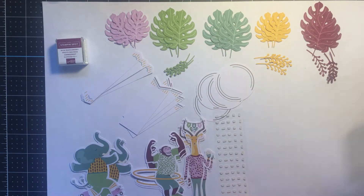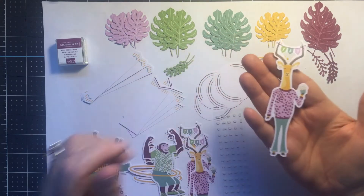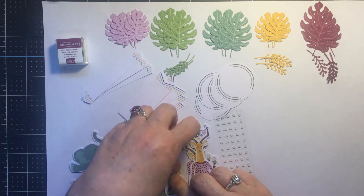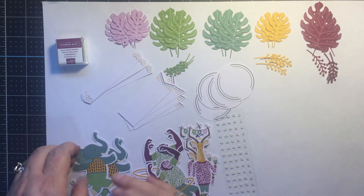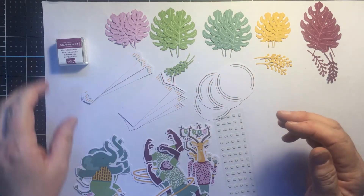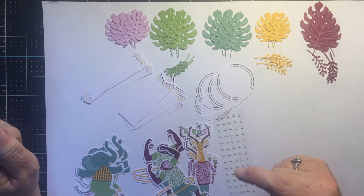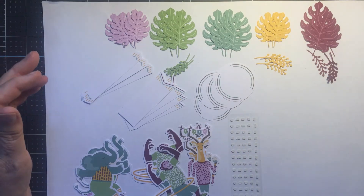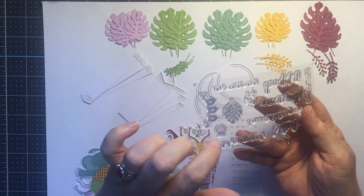The punch outs include a giraffe, a monkey, and the elephant — which is my favorite, he's just too cute — the elephant rolling by on roller skates. It also comes with a Rich Razzleberry stamp pad and spot, and of course the obligatory glue dots and dimensionals.